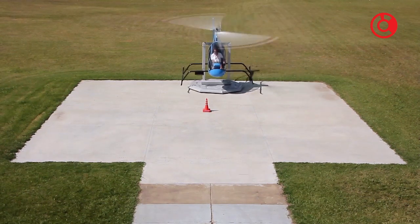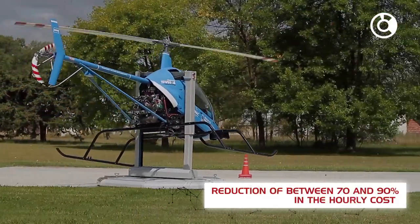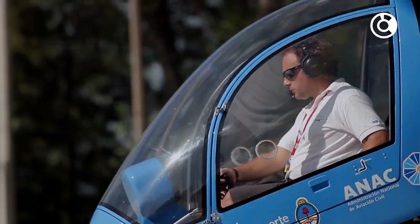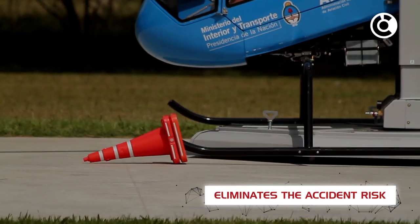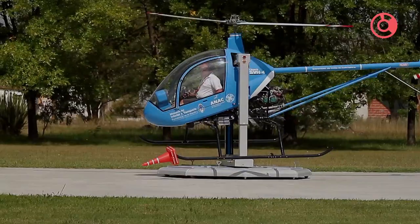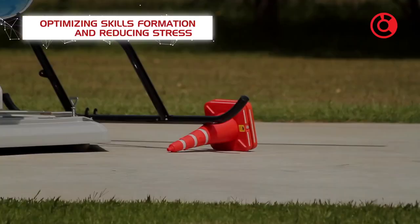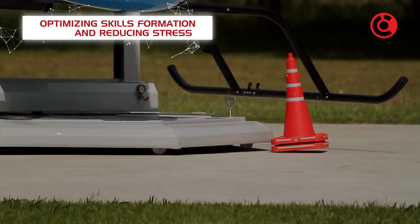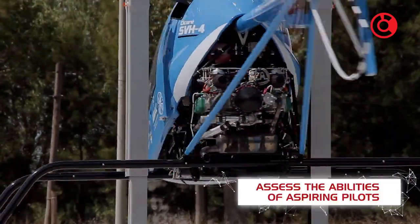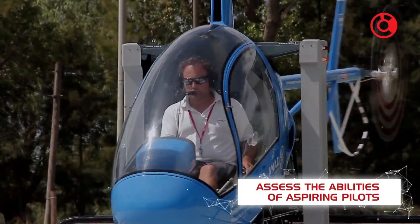Benefits of the trainer include a reduction of between 70 and 90% in the hourly cost of flight training during the first 10 hours of the course. It virtually eliminates accident risk for students and instructors during the early training stages, while also protecting helicopters from wear and damage. It optimizes skills formation and reduces stress to suit the learning pace of each unique student, and allows armed forces and other security agencies to economically assess the abilities of aspiring pilots before selection for recruitment.